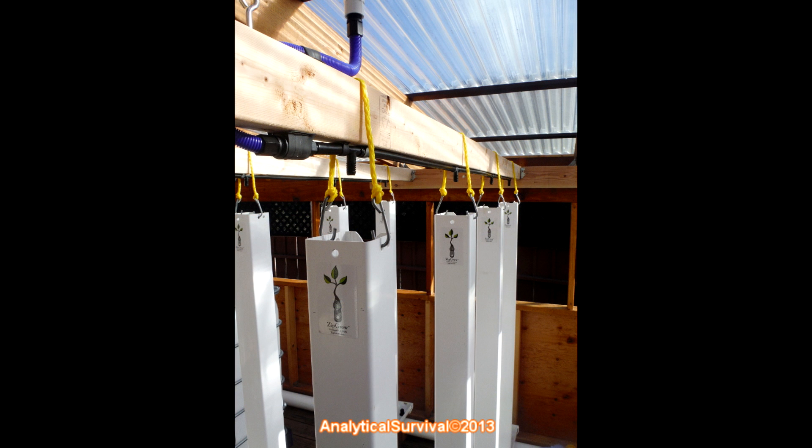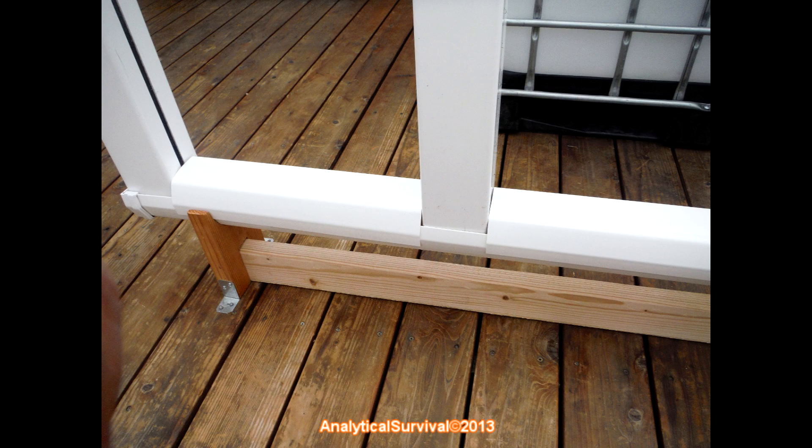As each row drains, it's collected at a U-shaped gutter at the bottom. I also cut sections of the same type of U-shaped gutter and placed them between the towers — this encloses the open parts and discourages algae growth.